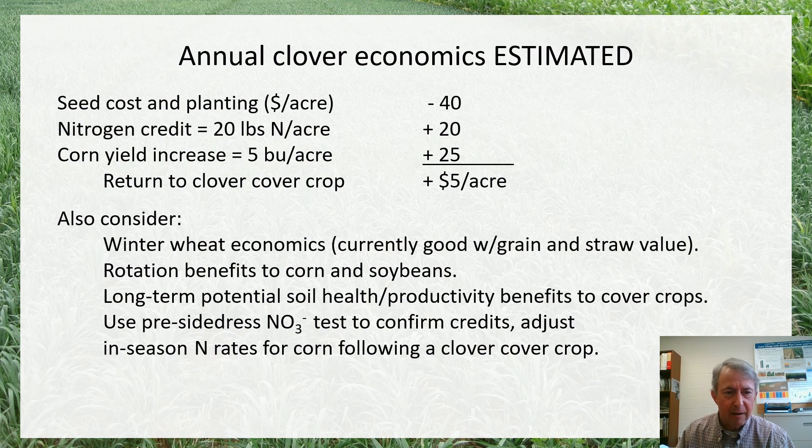Some other things to consider are winter wheat economics, which in my enterprise budgeting comparing wheat, soybeans, and corn currently look pretty good for winter wheat — even at about five to six dollars per bushel — and the straw definitely adds value. Whatever the rotation benefits are from including wheat and a legume cover crop in an otherwise corn and soybean rotation also matters. Research has shown good rotation benefits to corn and particularly soybeans in rotation with wheat, both in terms of yield increase and weed and disease management, as well as long-term potential soil health and productivity benefits from a more diverse rotation.